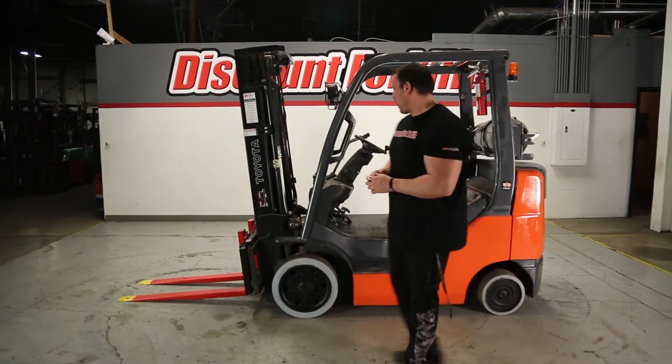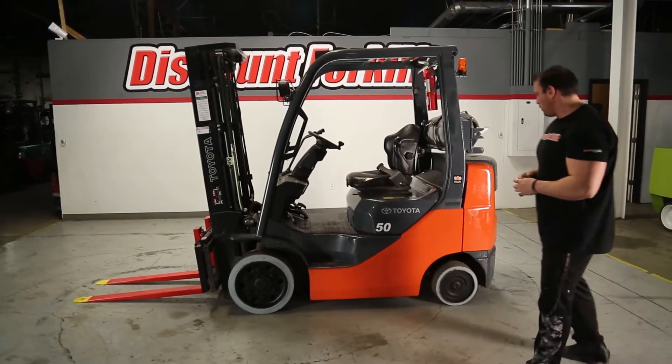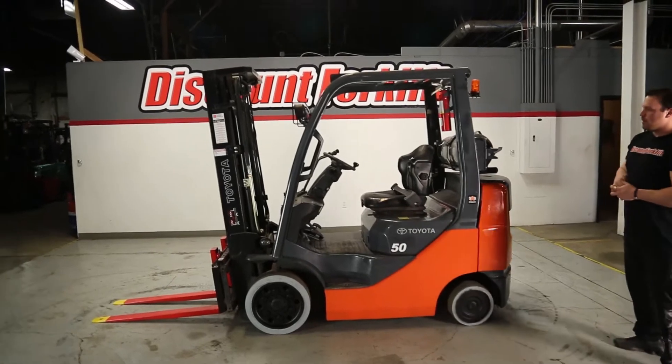Hey guys, Mike here with Discount Forklift. Right behind me is your 5,000 pound cushion liquid propane forklift.